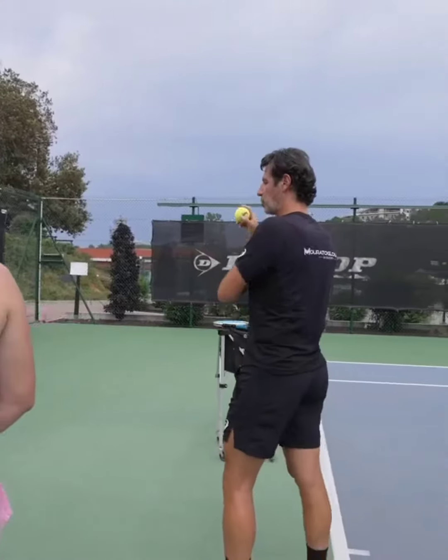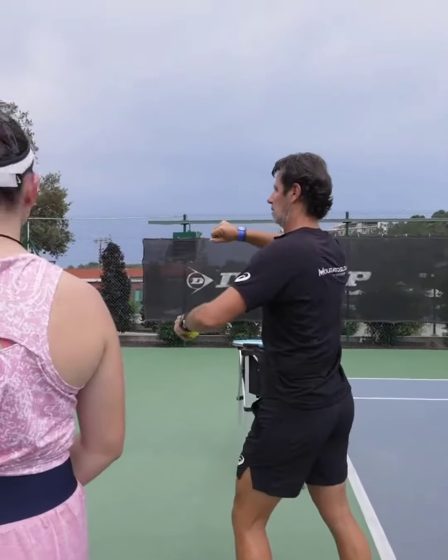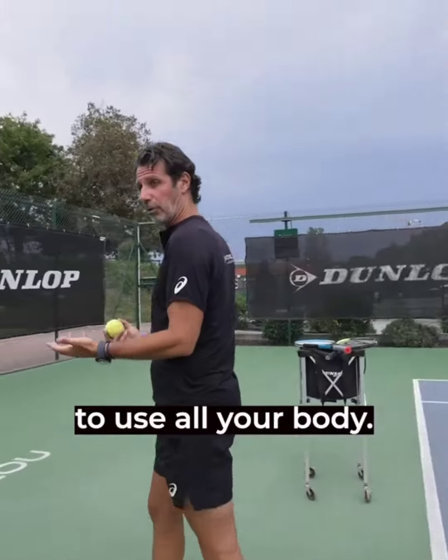First thing, you are throwing the ball just with your shoulder only. You do this. And I would like you to use only your body.